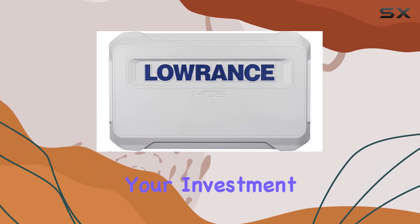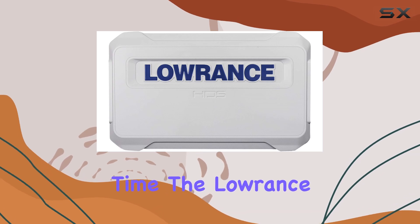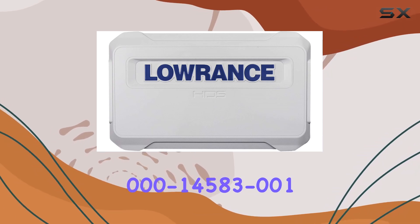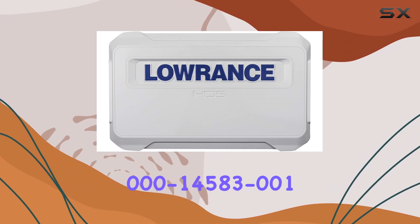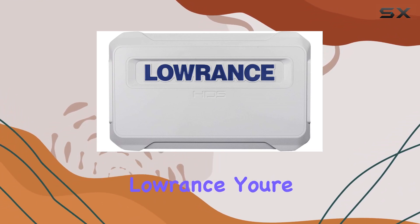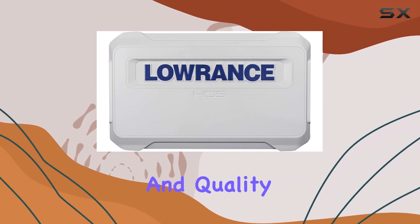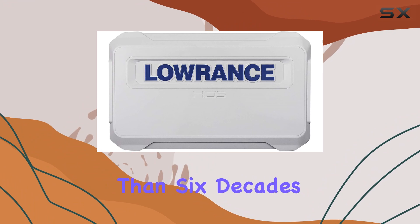In conclusion, if you're serious about protecting your investment and ensuring your HDS 9 Live display stands the test of time, the Lawrence 000-145A3-001 Syncover is a must-have accessory. With Lawrence, you're not just buying a product — you're investing in a legacy of innovation, reliability, and quality that spans more than six decades.